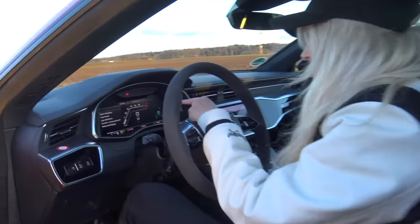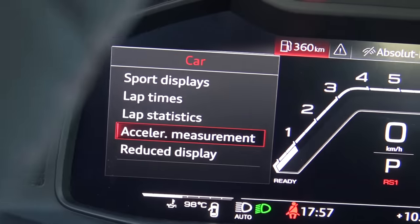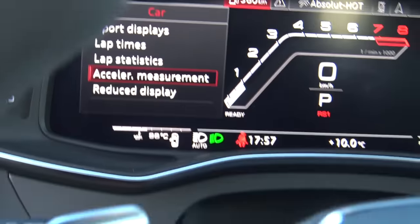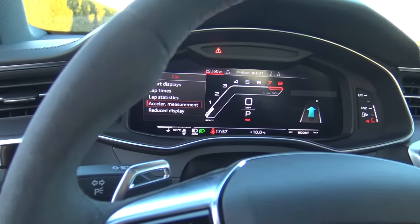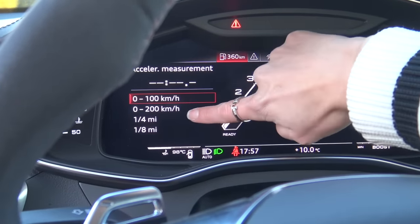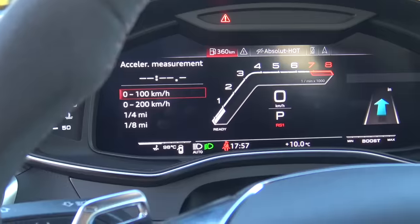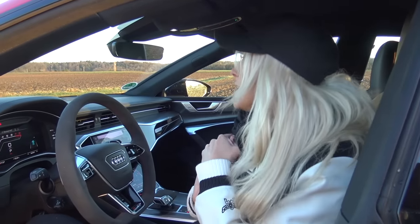I've got something cool to show you. It has an accelerator measurement feature — basically it times your zero to 100. If you press this here, it comes up with a menu and you can select what you want to time: zero to 100, zero to 200, a quarter mile, one eighth of a mile. Zero to 100 on this car they say is 3.6 seconds — so let's see if we can get anywhere near that on a road like this.